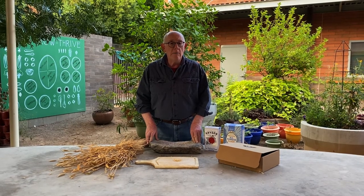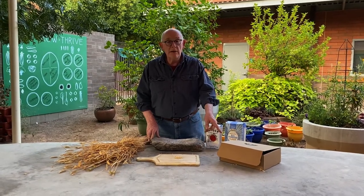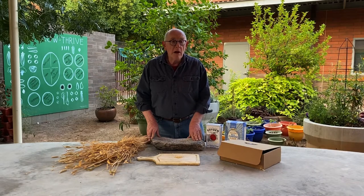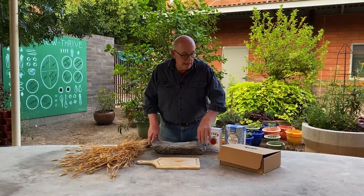Hi, today I want to talk to you about the box that you've received, or the one that you're going to be getting, and it looks like this. There's a whole bunch of contents in there, but specifically, let's start with the bag that has seeds in it.